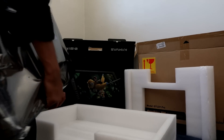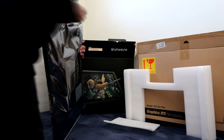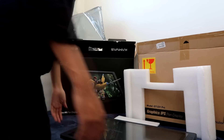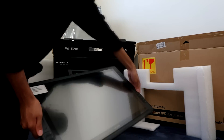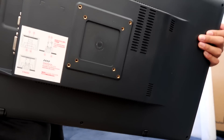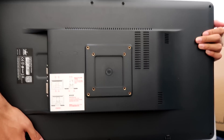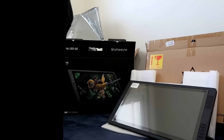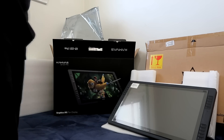Time to take out the monitor. Check this out — it is the monitor! No way. Here's the back for anyone who wants to see the back. And yeah, that's pretty much the unboxing. Very nice.